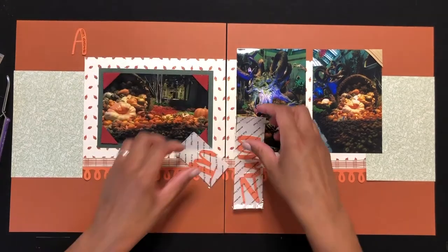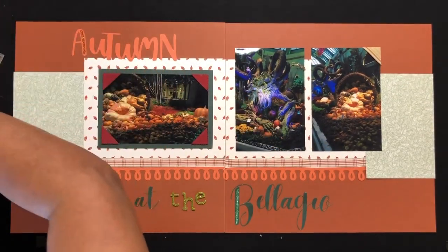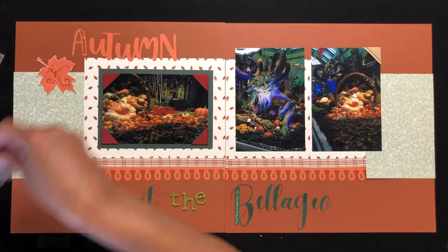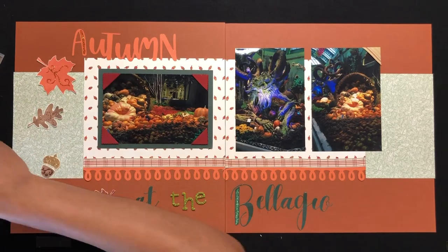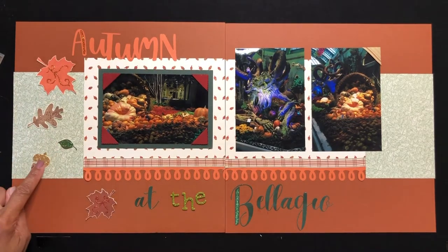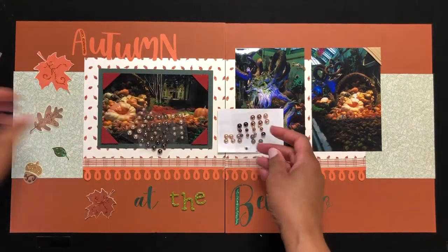Next comes the title, which I also cut on the Cricut. I added some glitter gel on the 'A' in 'Autumn.' Unfortunately I ripped 'the' in the 'At the Bellagio' title, so I had to substitute it with green glitter Thickers stickers — as scrappers, we make do, right! The next step is to add the leaf embellishments. I place them randomly on the layout and then add some pearl dots as accents.